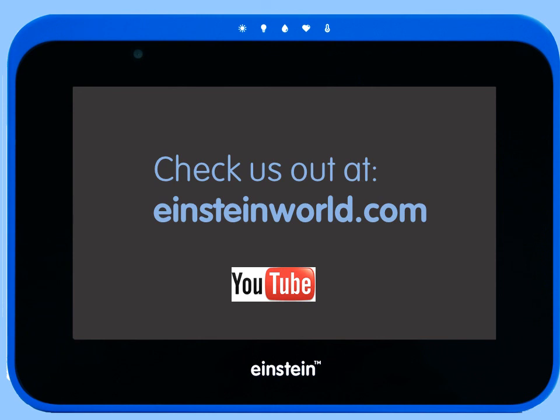For more information on how to use specific sensors or the MyLab and Einstein World apps or other parts of the Einstein Learning Platform, please check out our other tutorials available on the Einstein YouTube channel.